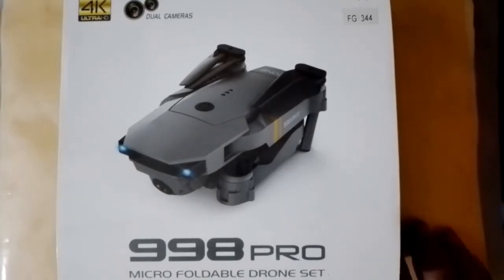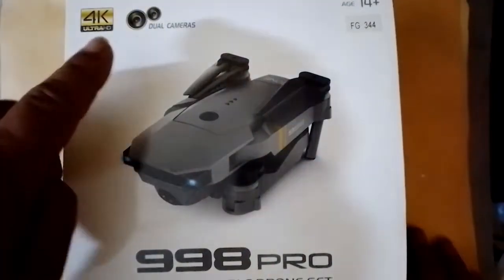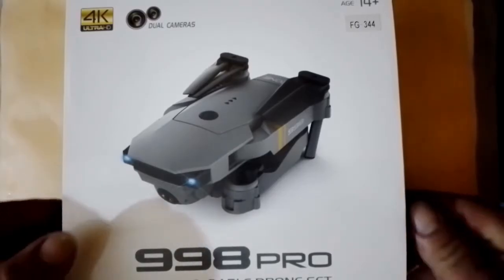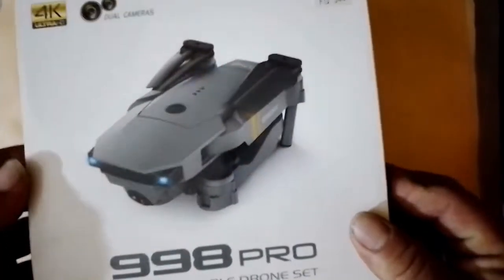Hello. I wanted to share with you that I purchased the 998 Pro drone, which has two cameras. This is an inexpensive drone that I mainly acquired for learning purposes, and I want to share the experience with this drone.